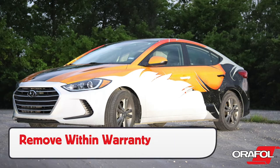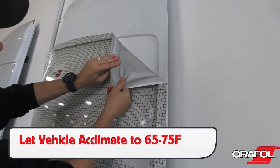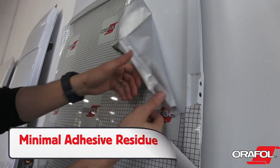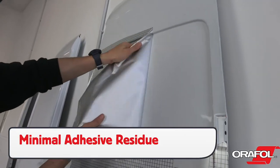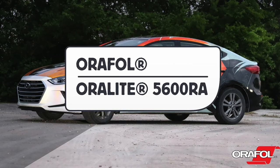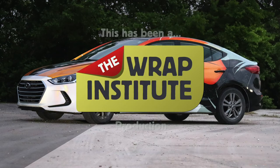Always remove the graphics within warranty. For removals, let the vehicle acclimate to between 65 and 75 degrees Fahrenheit, then, applying heat when needed, it will leave minimal adhesive residue behind. This has been a product video for Aurifil's Oralite 5600RA, proudly produced by the Wrap Institute.